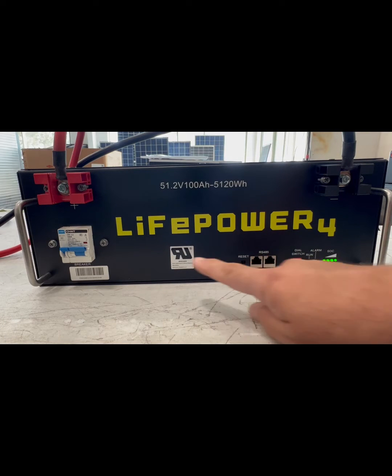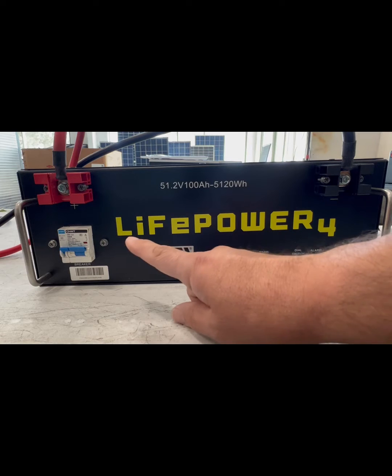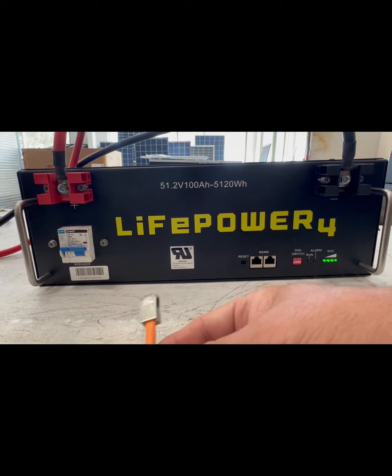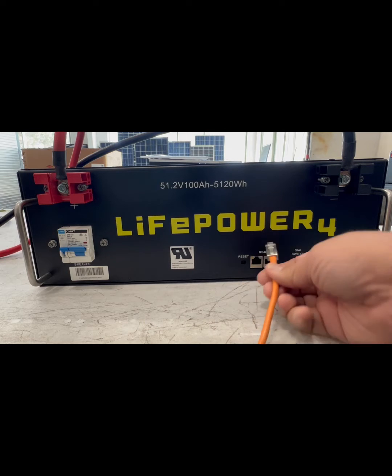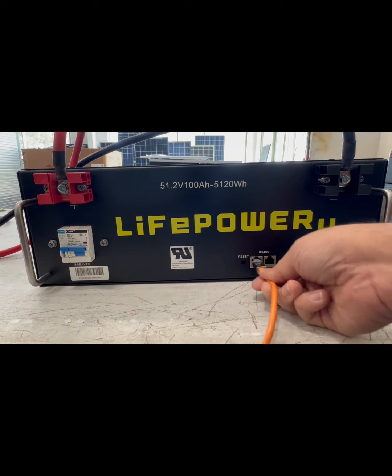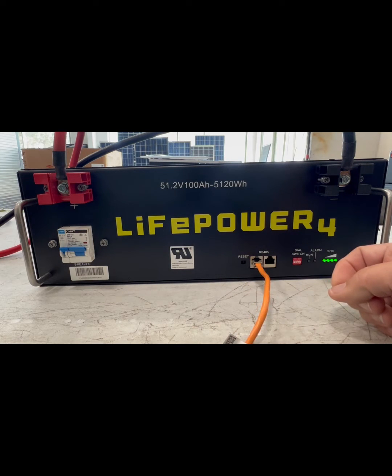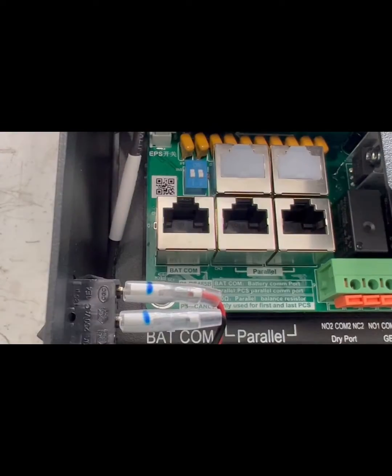Here we have our Lifepower 4 lithium battery — it's a 48 volt battery we've attached to our 6000 XP. When you make the connection after you've done your upgrade, put your communication cable that came with the unit. It's an orange cable. Either port works, and now you have to go connect it to the port in the inverter — that's going to be your battery communications port.